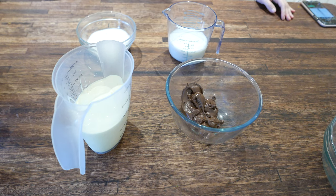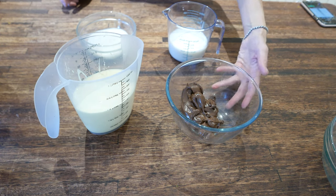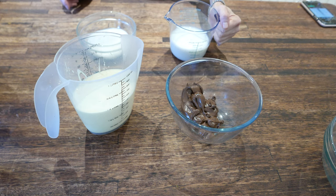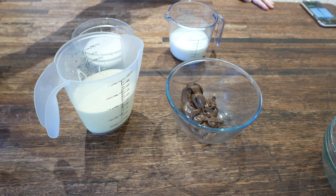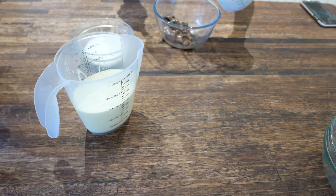While our brownies are baking, we're going to make our Nutella ice cream. I have two cups of cream, half a cup of Nutella, one cup of milk which I've warmed slightly, and half a cup of sugar. First, I'm going to stick blend the milk and Nutella together.